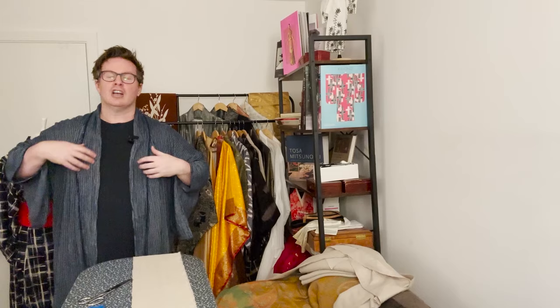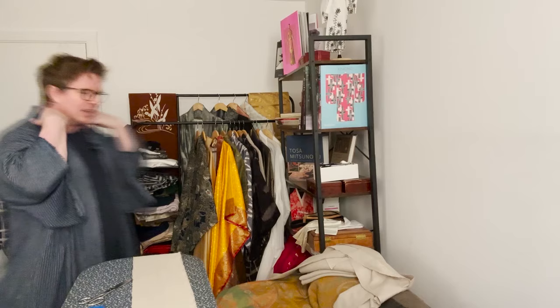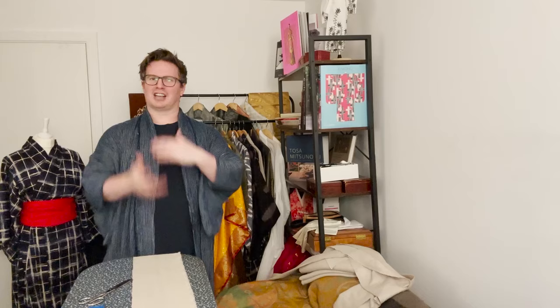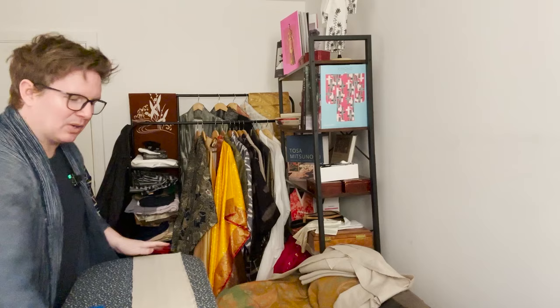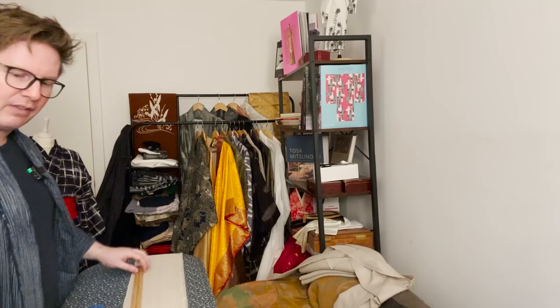The last two are the collars. Eri is Japanese for collar. You have the eri and the tomo eri — the collar's friend — which sits around the top of the neckline all the way around here. It's the highest-used place, rubbing against your neck, and it can be removed. You take it off and put it underneath the actual collar to give the garment a second life — so you don't lose the garment because the collar has become worn or soiled. They are always 90 centimeters, which is 35 and a half inches.